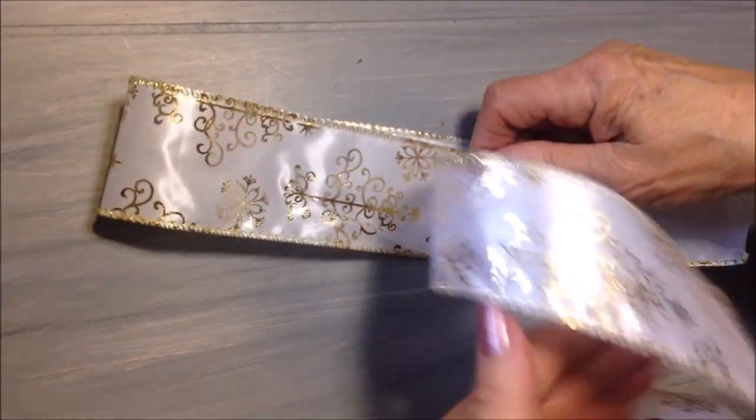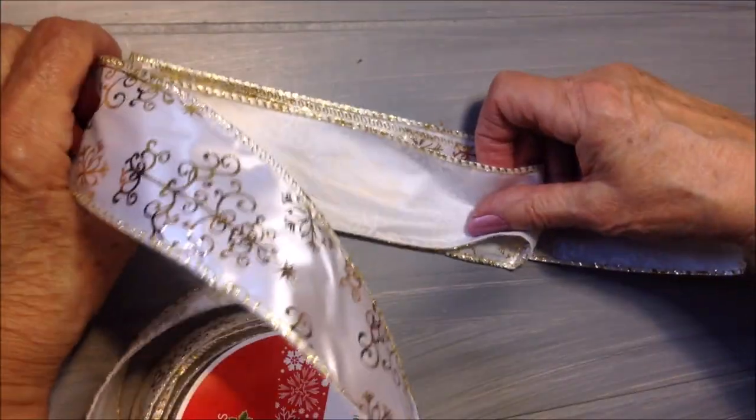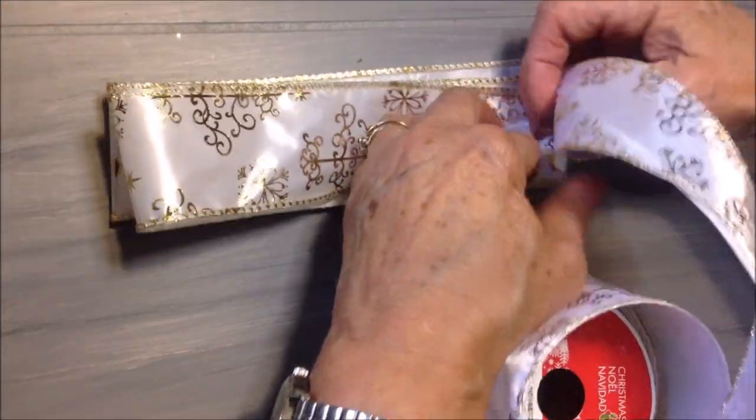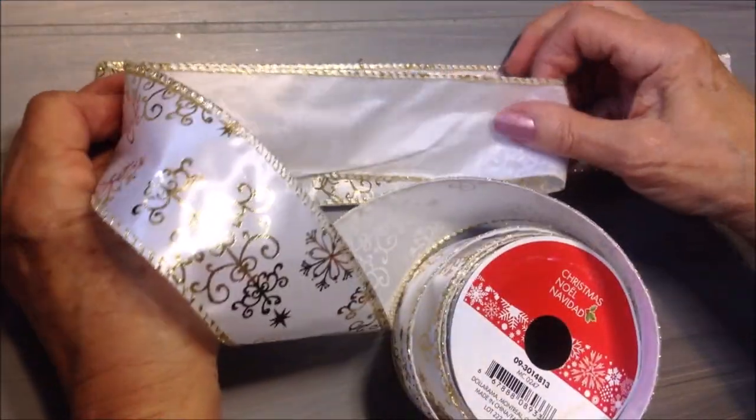So I'm just going to fold this back, and again. You do this as many times as you want for how full you would like your bow to be.